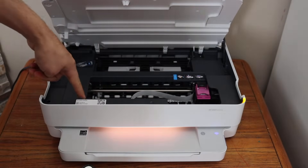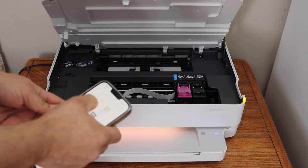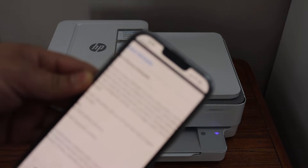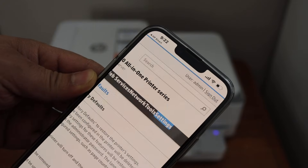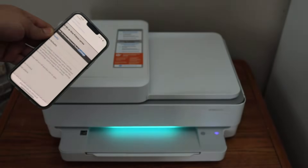Open the ink cartridge chamber — right here you will see the PIN number. Enter this PIN number, close the chamber, and click the Submit button. Then click Restore Factory Defaults and confirm Yes.